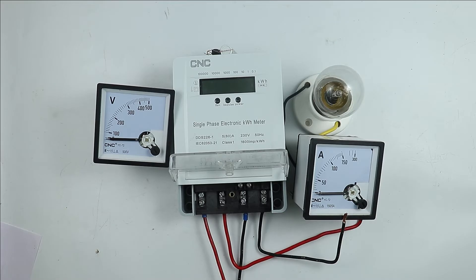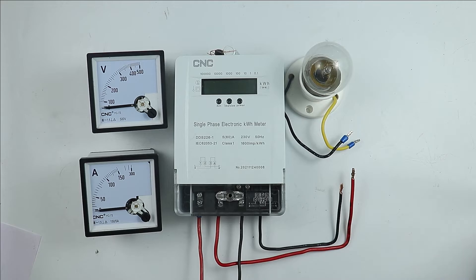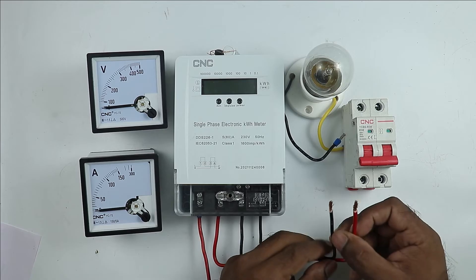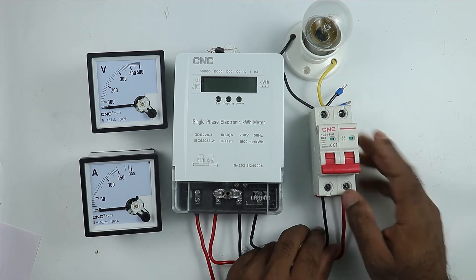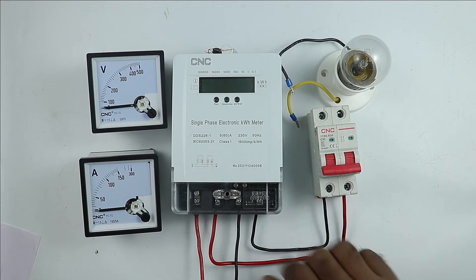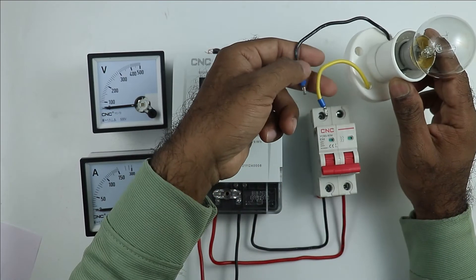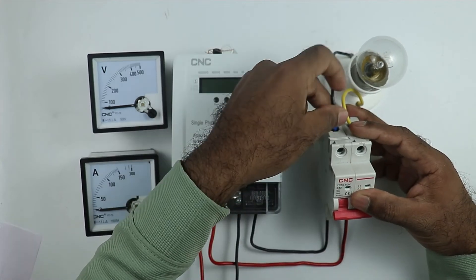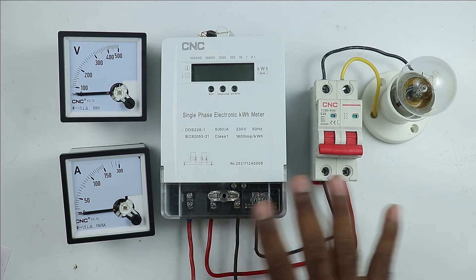The connections of this energy meter are done. The power supply going from this energy meter is connected directly with the main MCB used in our home. I am taking these two wires and connecting directly with the main MCB — providing phase supply and neutral supply. Through this MCB, power is supplied to our home. To explain everything, I am connecting a lamp with this MCB, taking phase and neutral supply wires of the lamp and connecting with the output terminals of the MCB.